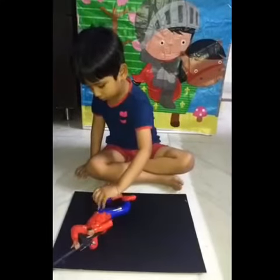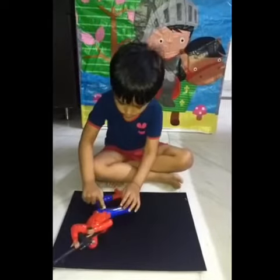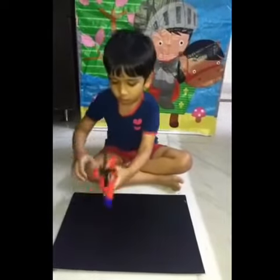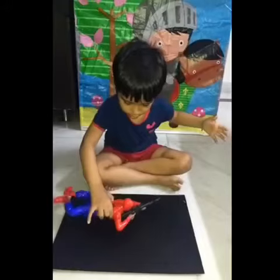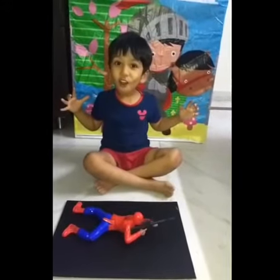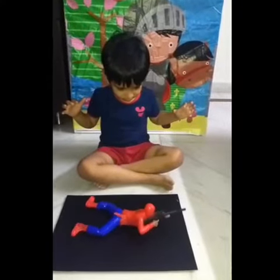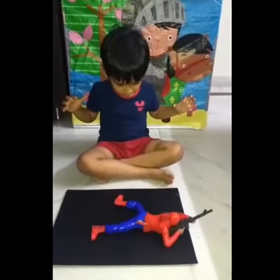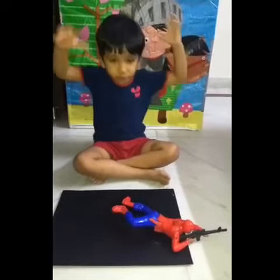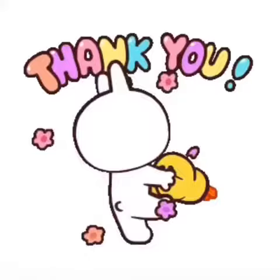Yes, push it. Now our toy is ready and it will start working! See how it is working — it is working because of the cells. Very nice! Thank you, have a nice day!